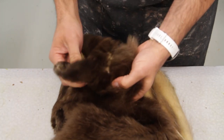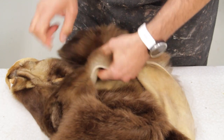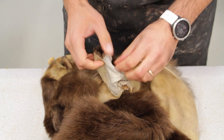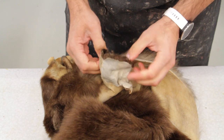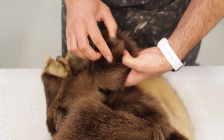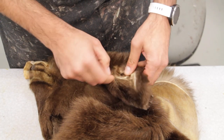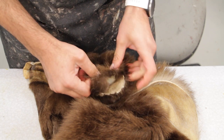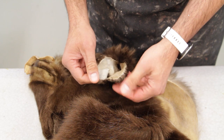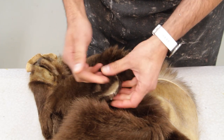Hi everyone, today we have a very unique video. I have a brown-colored black bear that has totally ripped ears. The ears on this one are ripped open from the very tip edge, and it's been pretty hard to sew back together. The holes made in the middle of ear skin are easier to sew, but when it's right at the edge, because of the hair growth, it's very challenging. So today I'm going to show you how to mount this without sewing, because you don't necessarily have to sew it.